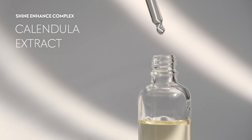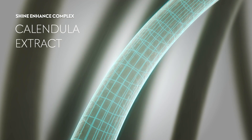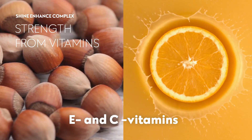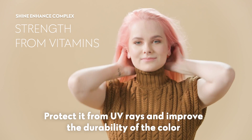Known for its soothing and anti-inflammatory properties, calendula extract is rich in moisturizing ingredients that make hair healthy and shiny. Vitamins E and C are antioxidants that care for hair, protect it from UV rays, and improve the durability of the color.